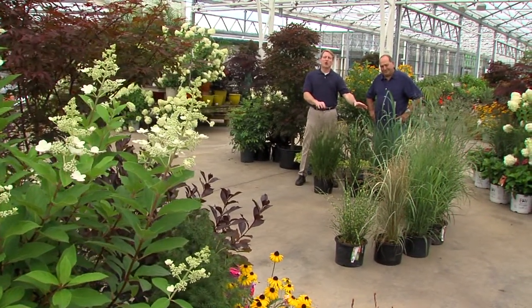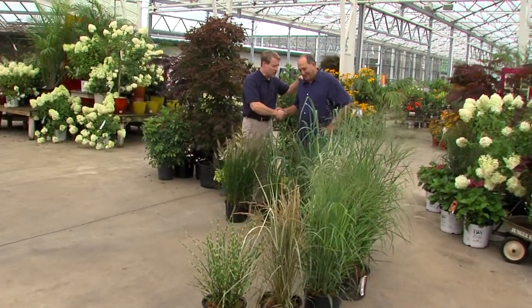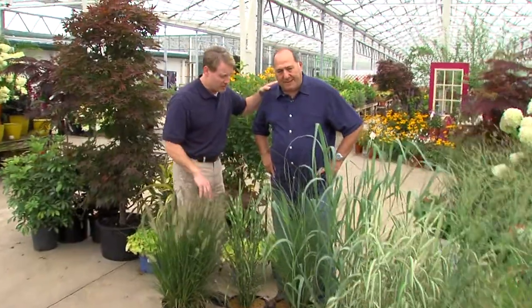These aren't the grasses that you have to mow twice a week and fertilize all the time. These are ornamental grasses, Angelo — great for landscaping. So much usage for these ornamental grasses.